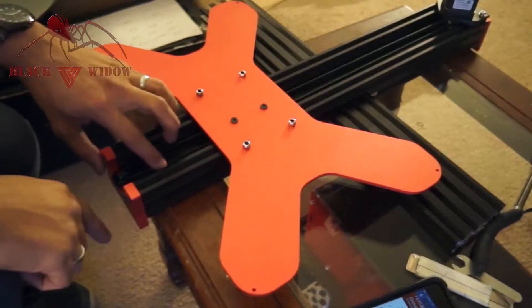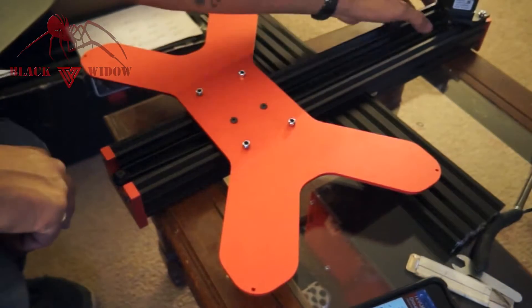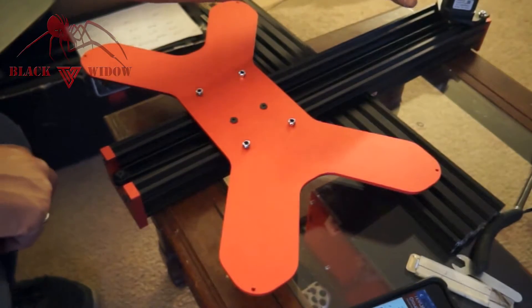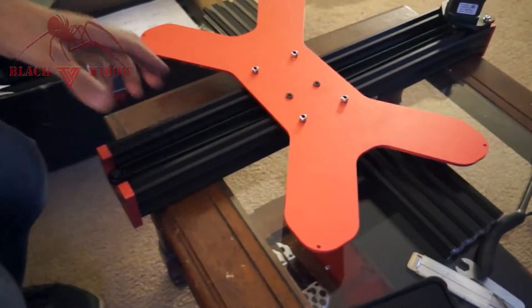All right guys, so now that you've got the pulley on there and the belt on there really tight by measuring it, putting this piece back in and then pushing it all the way back — it's really smooth. So now we're going to go ahead and move on to this part here.